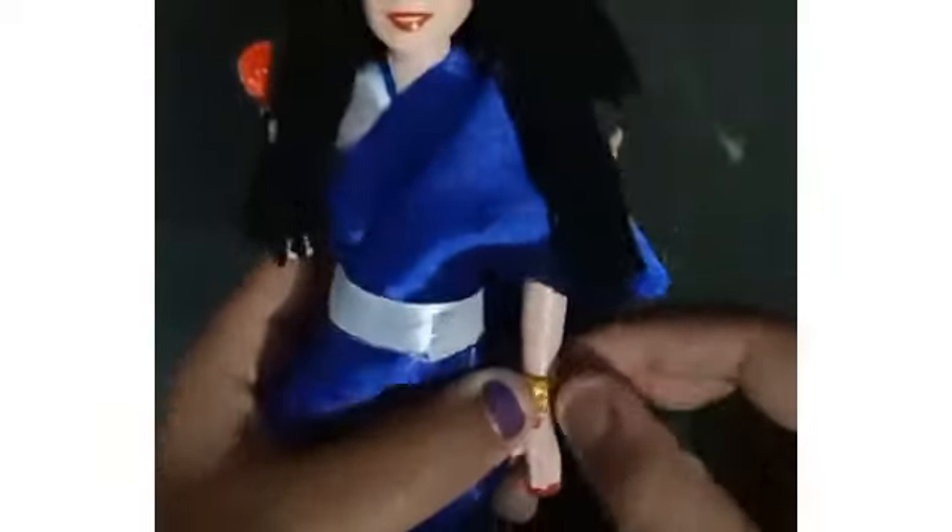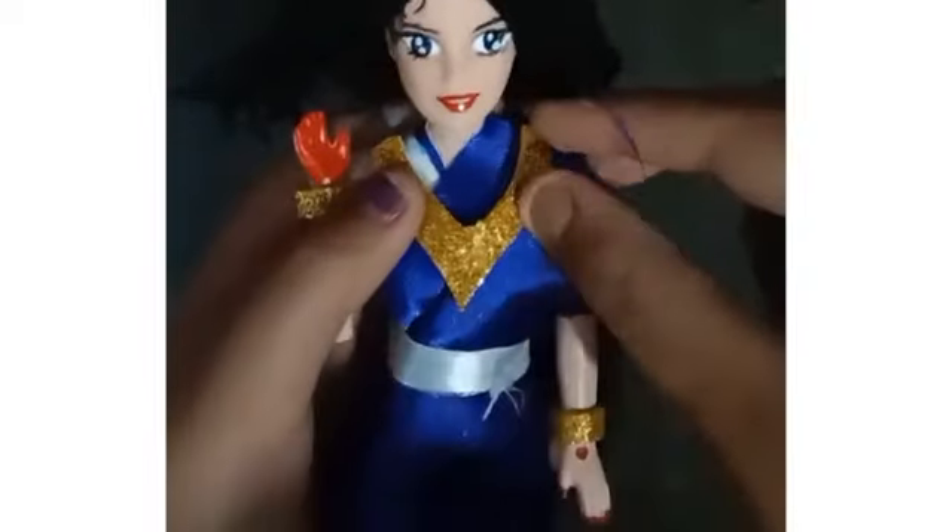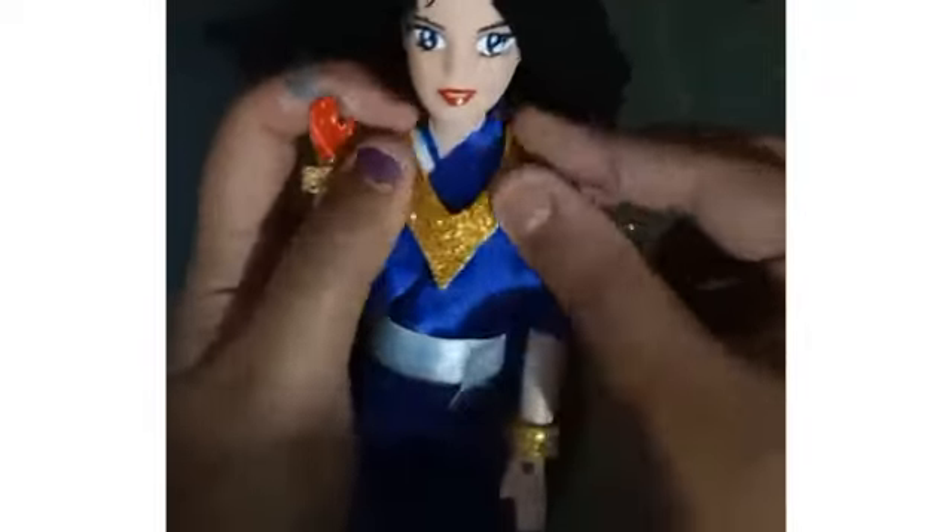As you guys can see how gorgeous Saraswati was looking with black hair. Now I am taking cardboard and paper and drawing a hand, then cutting it out. I am putting foam paper into the doll's wrist to make bangles, and I am also taking foam paper to make the doll's necklace.